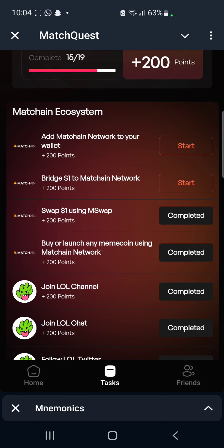Alright guys, welcome back. This is how you get to connect your MatchChain to your MetaMask. Pretty much this task here, we're going to be adding MatchChain network to our wallet.